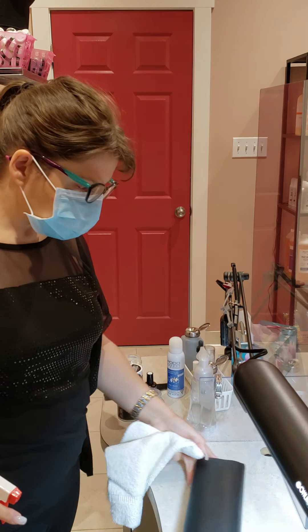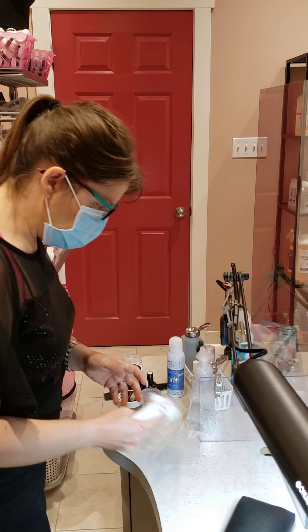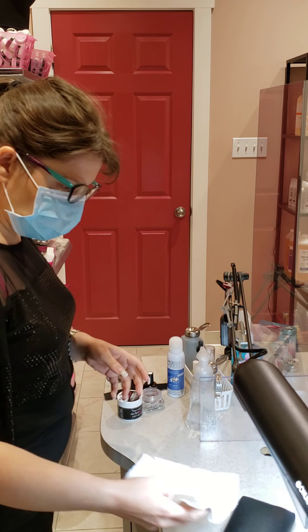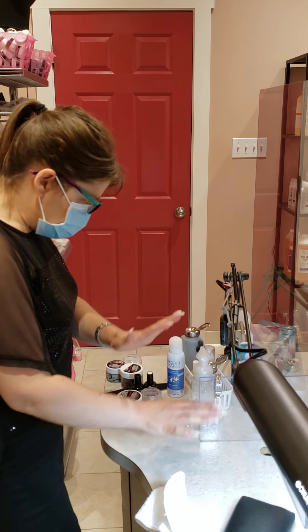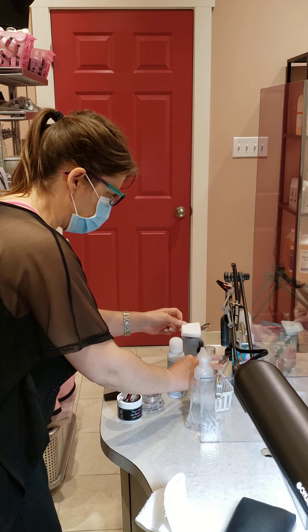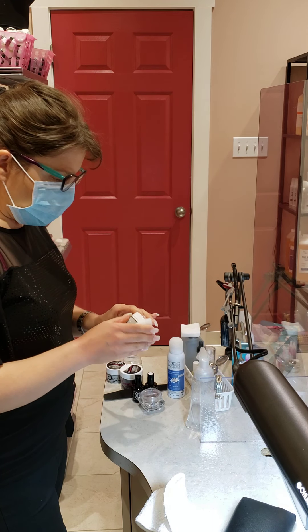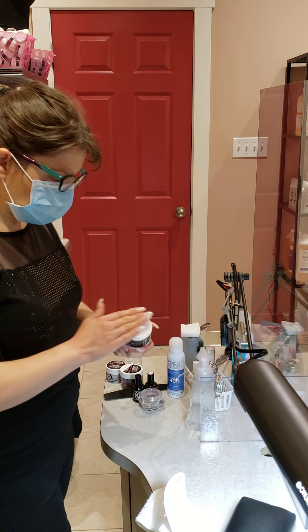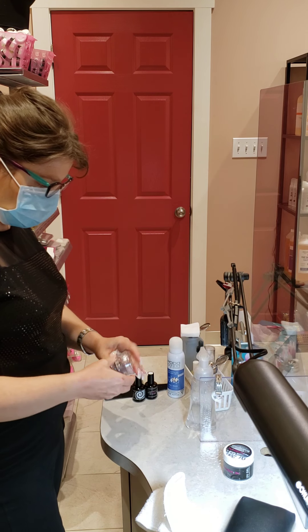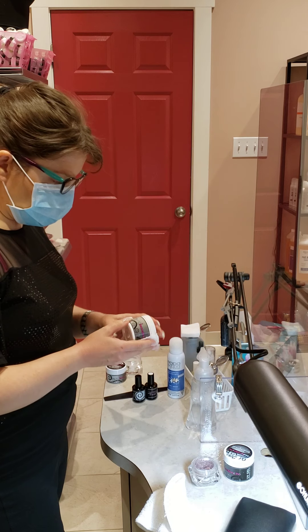Day one at my desk — I've learned a couple things and I've got my cleaning system down pretty good. Every item that comes out of my desk as I'm using it in the service, I set it onto the left side of my desk, so that everything in this area I know has been touched and needs to be disinfected prior to being put back into its drawer or on the shelf.